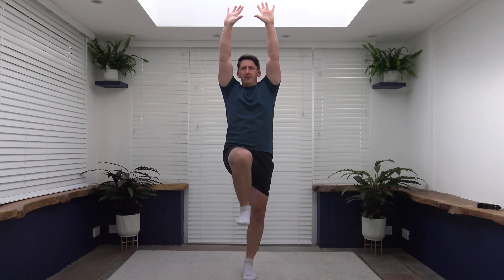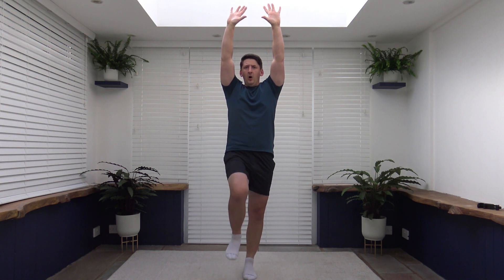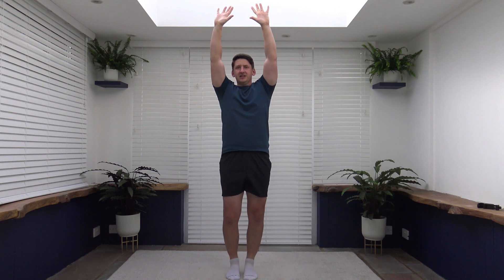Arms up. Squeeze the core. Hold a little pause, work on balance. Lovely job. Head facing forwards. Breathe out as you come up, breathe in as you go down. Looking good. Fantastic. Well done ladies and gentlemen. Ten seconds to go. Let's get a couple more repetitions in. Looking good. Three, two, one.